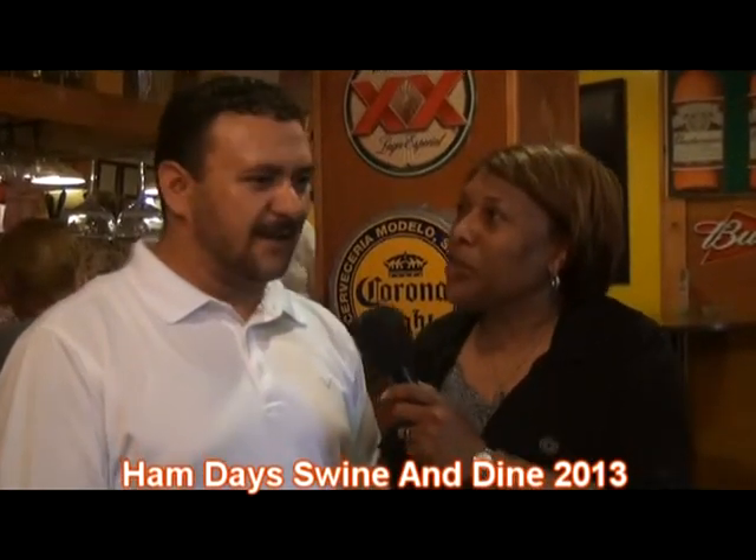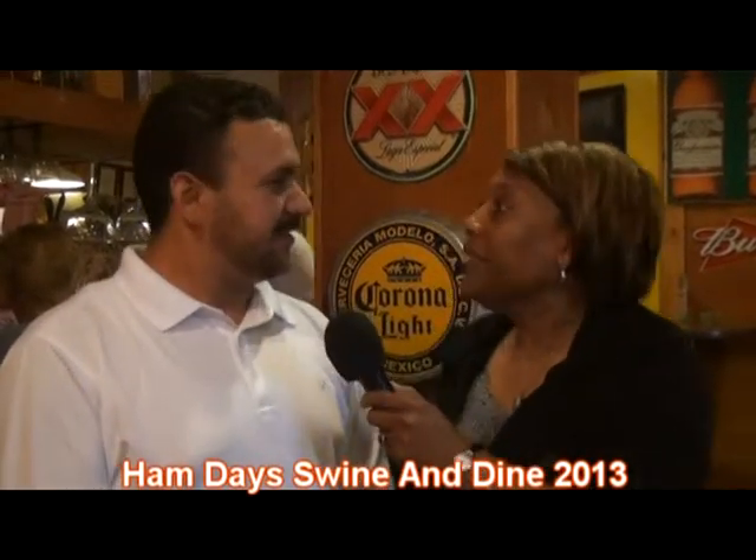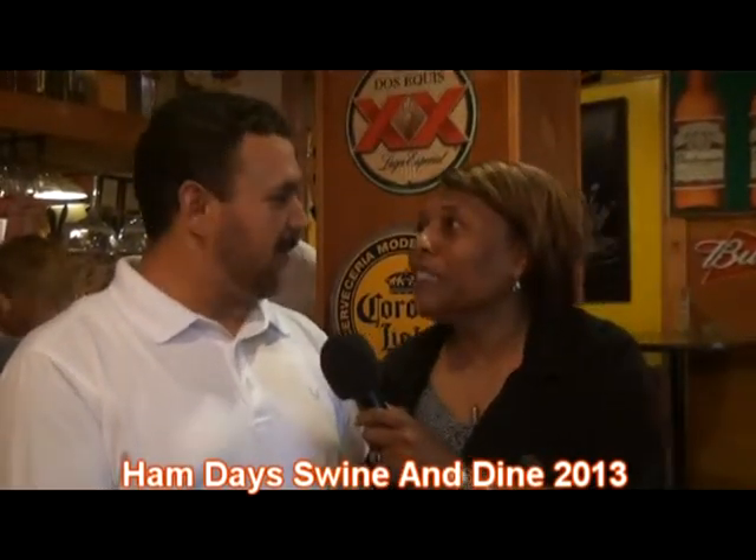Wait a minute — first you said it's barbecue, and now you're saying there's chocolate in it? Yes, ma'am. So you put chocolate in your barbecue? Yes, ma'am. Whose idea was this? I guess my grandma's. Your grandmother — so it's her recipe? Yeah, kind of. You borrowed something — I copied her, yes ma'am.